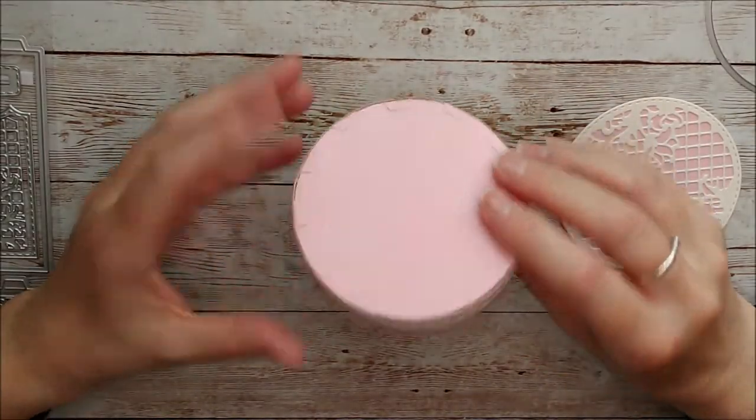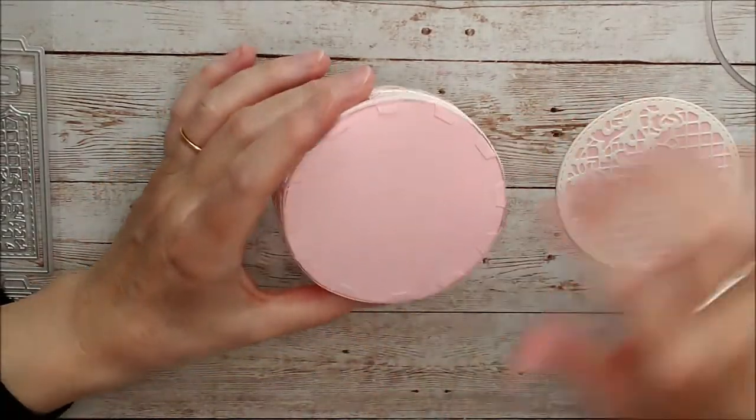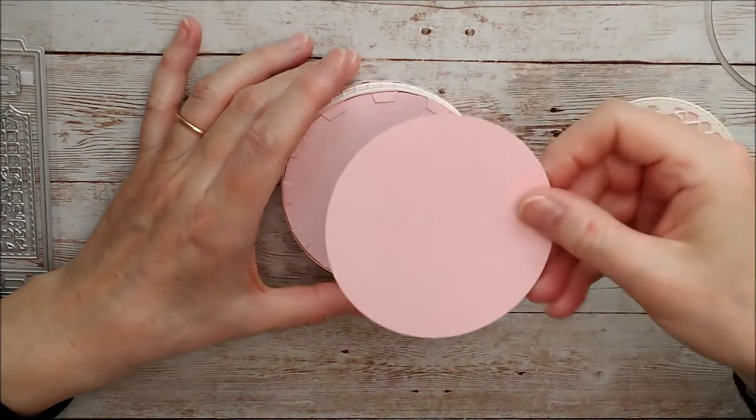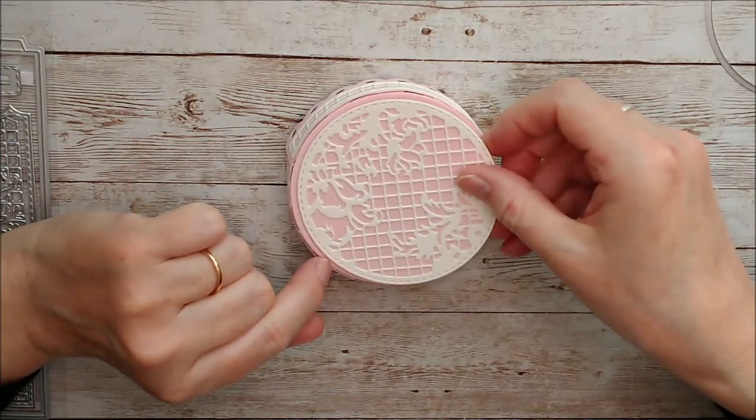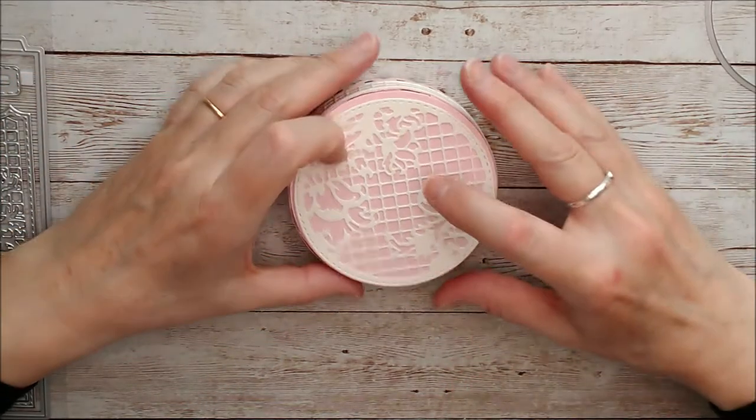When that's glued and the glue's dried, we want to cover these tabs with one of the large die-cut circles, so you just glue that right over the top there. When I've done that I'm going to put that on — and that's the lid finished.